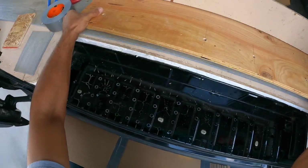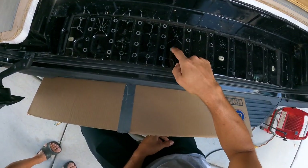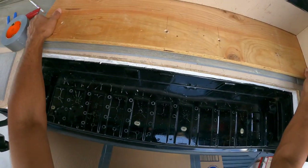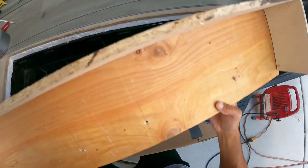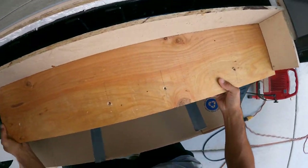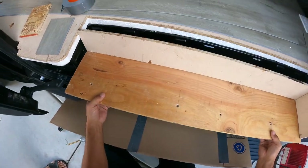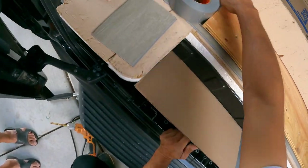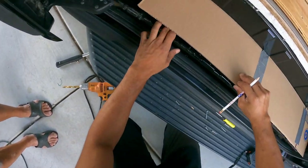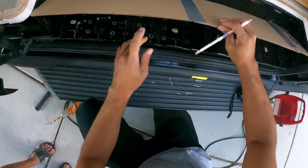We're going to put one-inch screws through the wood into here. The hard part is getting the holes lined up over top of the wood — most people will put it over and it becomes a guessing game on where those holes are. So I'm going to show you a little trick. We're going to use a template — I know roughly where the holes are, so I'll put my finger there and circle roughly where I think they are.